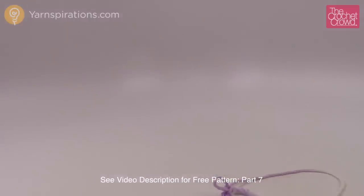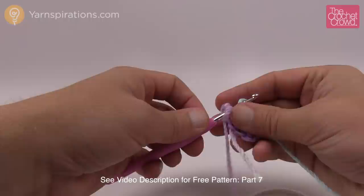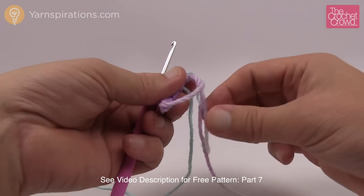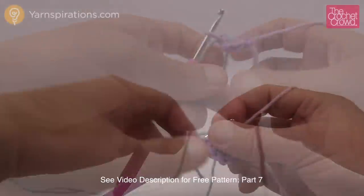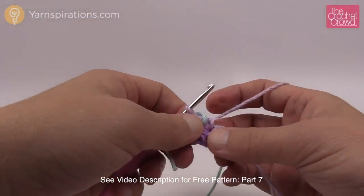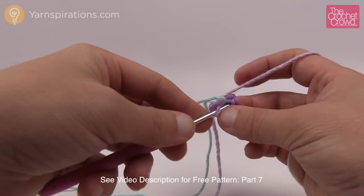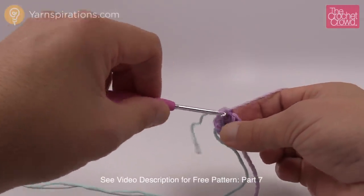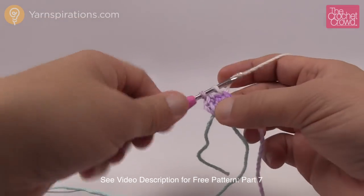Grab a stitch marker — I'm using spare yarn — and insert it underneath the last stitch and pull through so you know where that is. Now grab the tail of the magic ring and pull everything nice and tight. Rounds two through eight are one single crochet into each one all the way around. Move up your stitch marker as you go completely around. Do rounds two through eight — check that off and meet back on round nine.